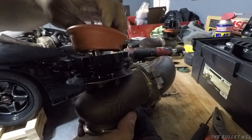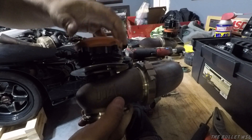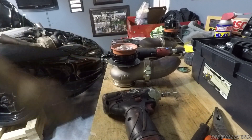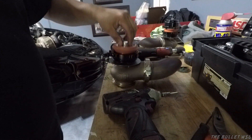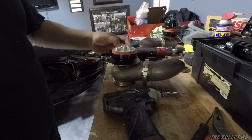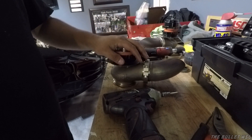That's going to eventually tear and cause a boost leak. So I need to go ahead and get new diaphragms coming for these just in case. But for now, for the near future, they'll hold and I don't think that's going to be our problem for building boost.